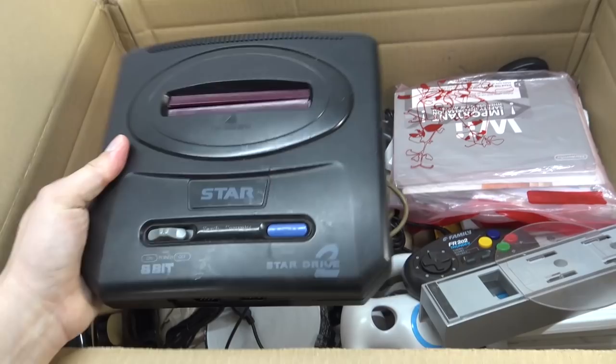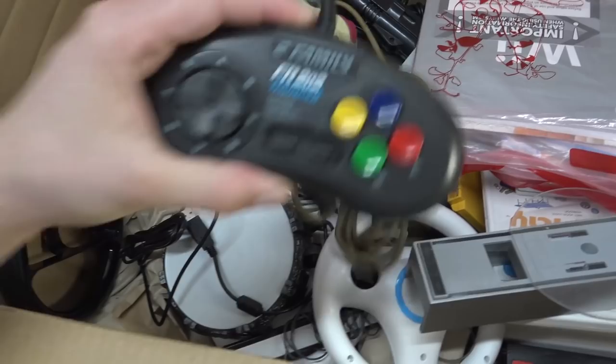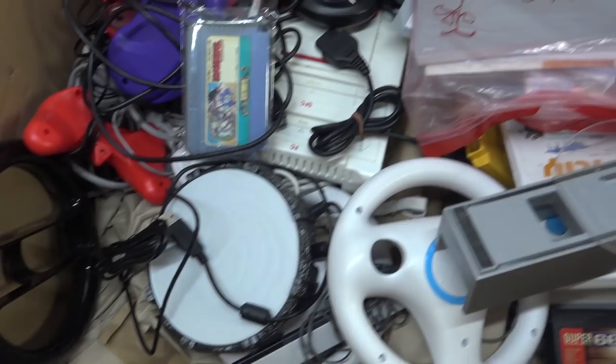And like weird stuff like this - the Star Drive No. 2. Like I have never seen it before. It even got a cover for the Mega CD. Some weird controllers. And there is a really filthy - oh look at this - like this really filthy Japanese Sega Saturn controller.